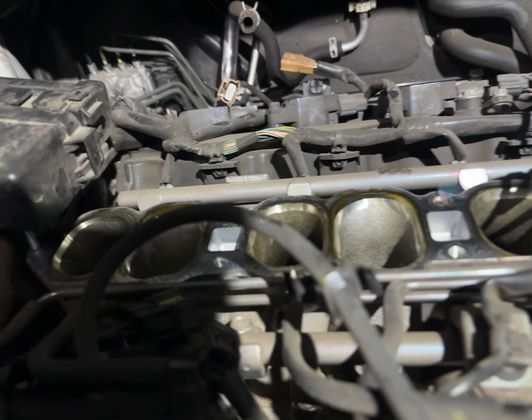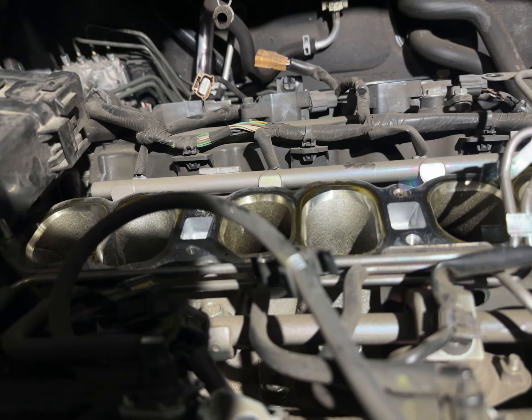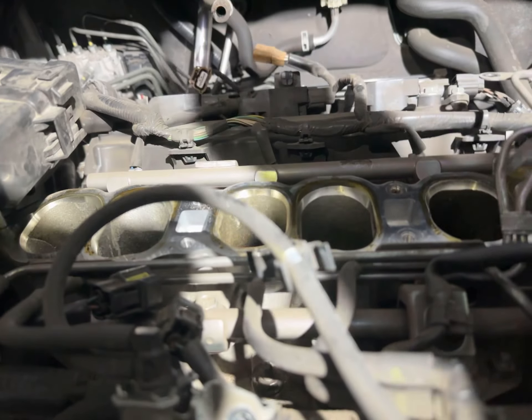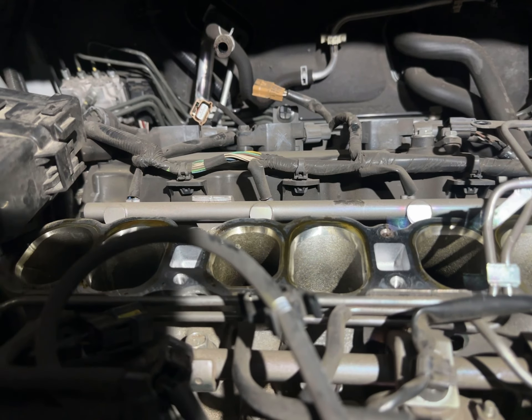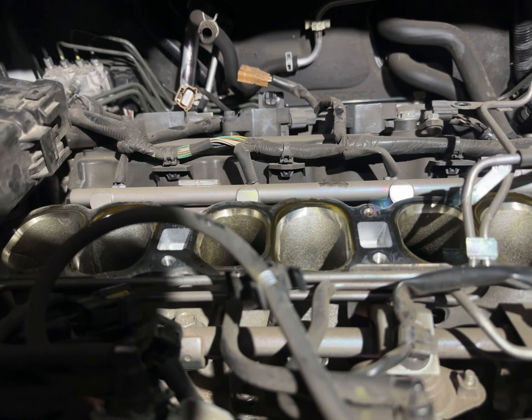So just to recap: it's very difficult to get in here, so put your good coils in, put your good spark plugs in, and move forward with it.